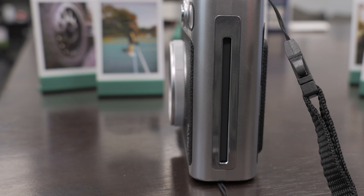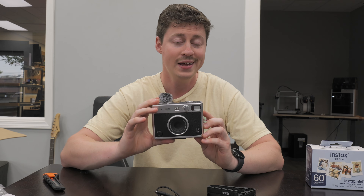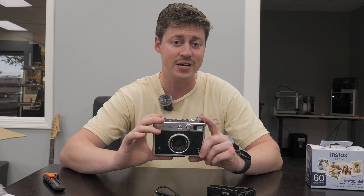That's basically all we get, along with a fairly short instruction manual. Now I'm going to go ahead and put this in the charger to make sure we have a full battery, and then we're going to go over some of the features, take a closer look at the camera, and then go out in the field and do some testing.